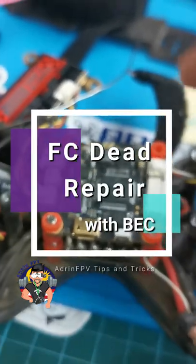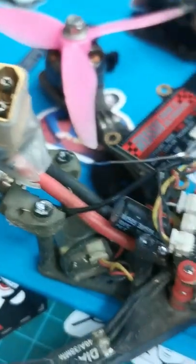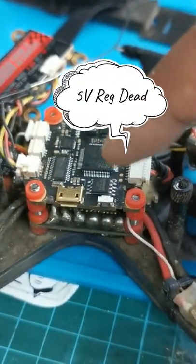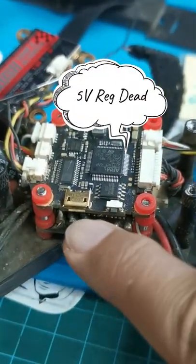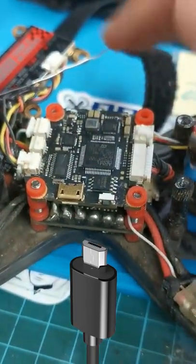What do you do when after you've flown, you crash, and then suddenly when you plug in your LiPo your flight controller is dead — but surprisingly, when you plug in through USB it actually lights up, LEDs work, everything functions?